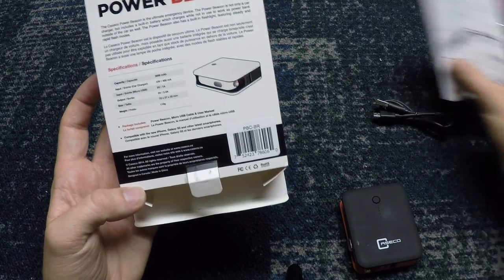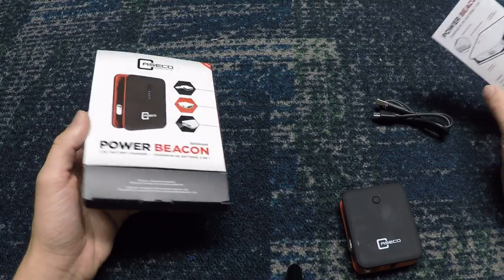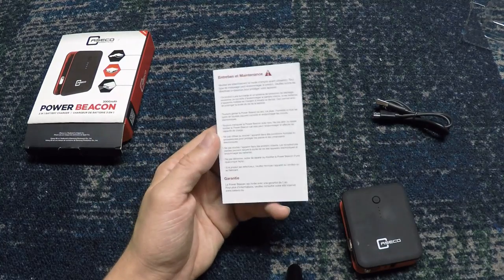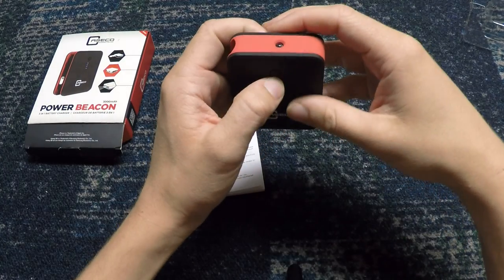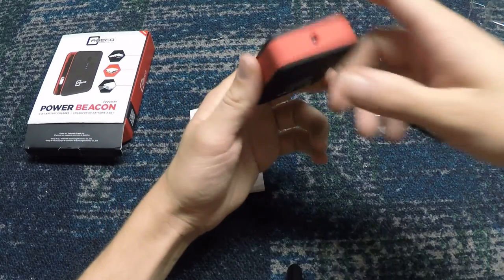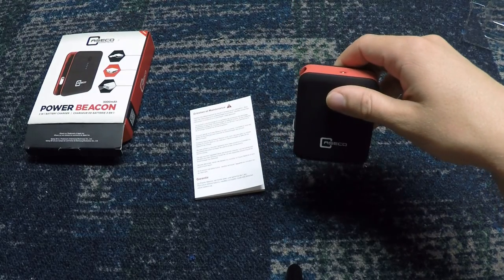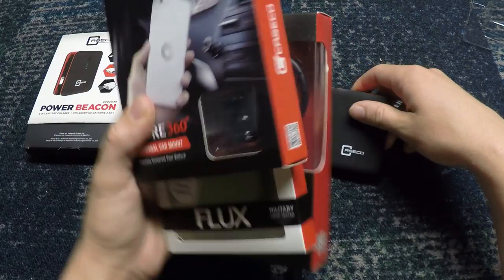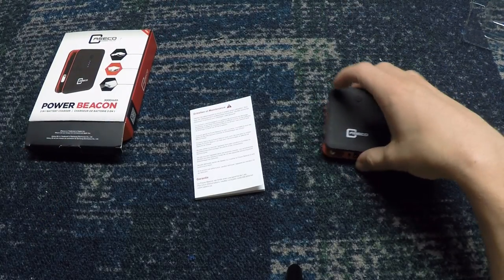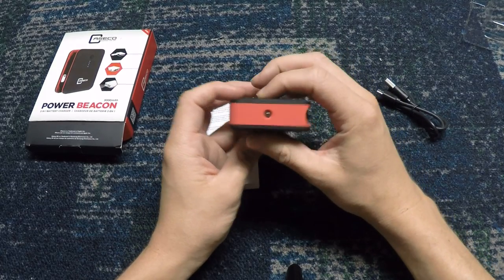Go to caseco.ca to look at all their stuff. They have about eight different products on there and I'm actually doing four different product reviews of their lineup, just because I use a lot of it. I have a GoPro, a smartphone, I'm a college student — I need mounts and car chargers. Those reviews are also coming soon in the next few days, and I'll probably upload all three or four at the same time.